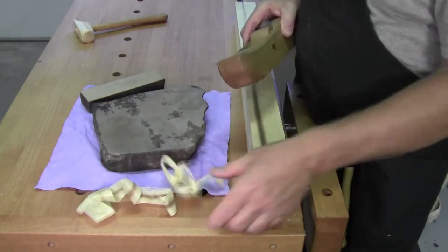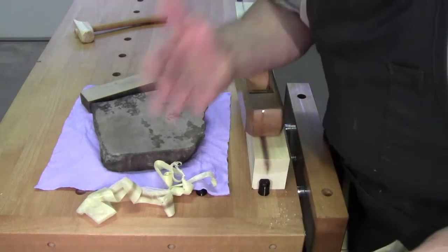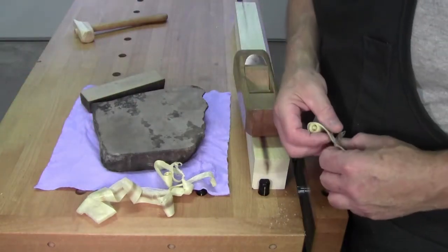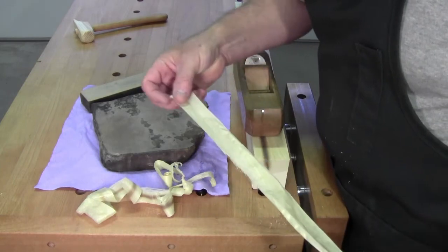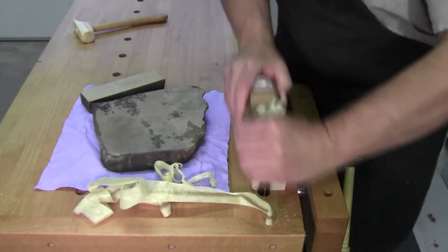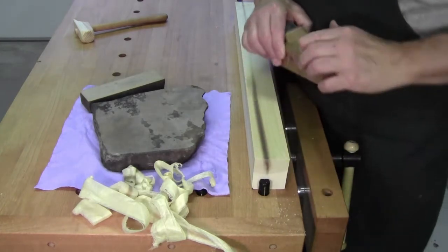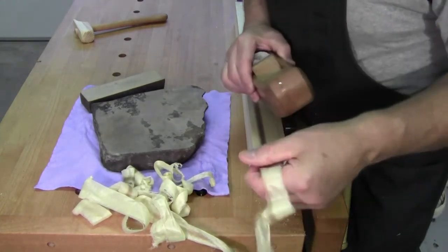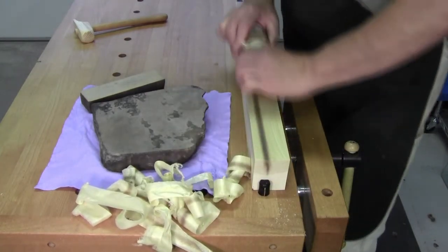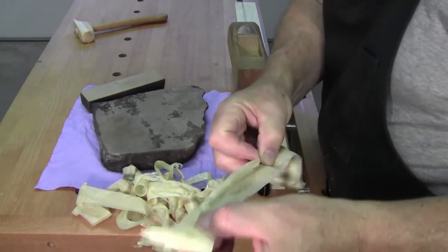Not every plane needs to be sharpened to 16,000 grit, or to 30,000 grit, or 0.5 micron. Some do — if you are working with some very difficult woods and you need to take minute shavings off to get that beautiful polished edge. But if you are working in tulip poplar, like I am here, which might get painted, this is doing just fine.